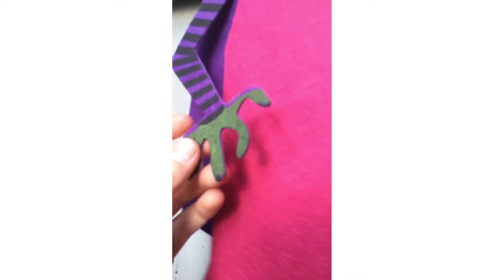This is a witch. It has weird fingers for some reason.